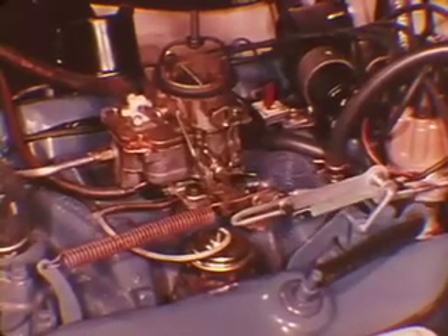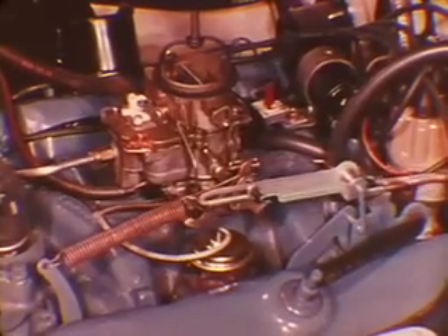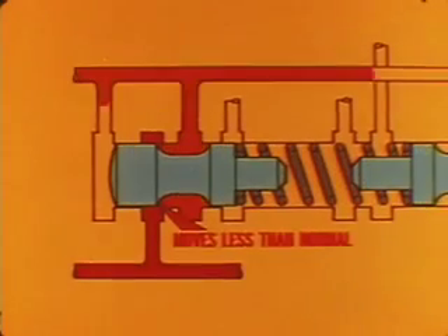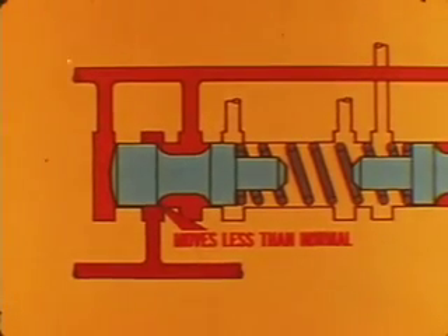With the selector linkage checked out, you can move on to the throttle linkage. Here, the linkage setting determines the transmission throttle valve position, which if not correct affects shift quality. Where the linkage length is too short, the transmission throttle valve opens less than normal, so throttle pressure is relatively low. Upshifting can be early, and there may be some engine speed flare-up during the 2-3 upshift. You can suspect a short throttle linkage setting if you get an upshift flare-up with very light acceleration but no flare-up under heavier pedal pressure. A short setting can also prevent full throttle kickdown action.